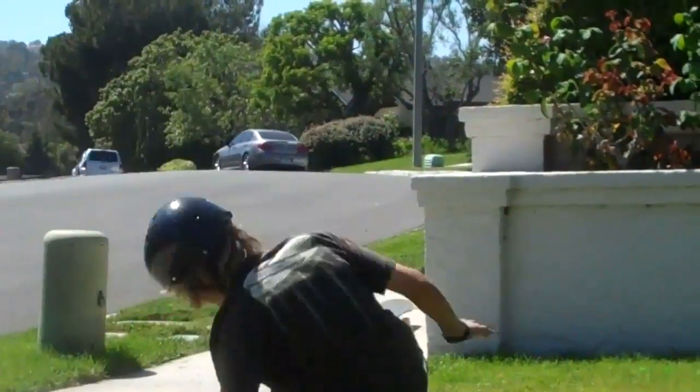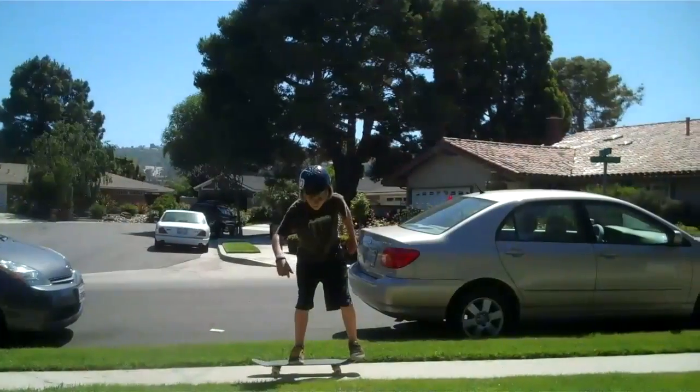Is this you? Sad and depressed because you can't skateboard or ollie much the less? Does this look like you? Or this?